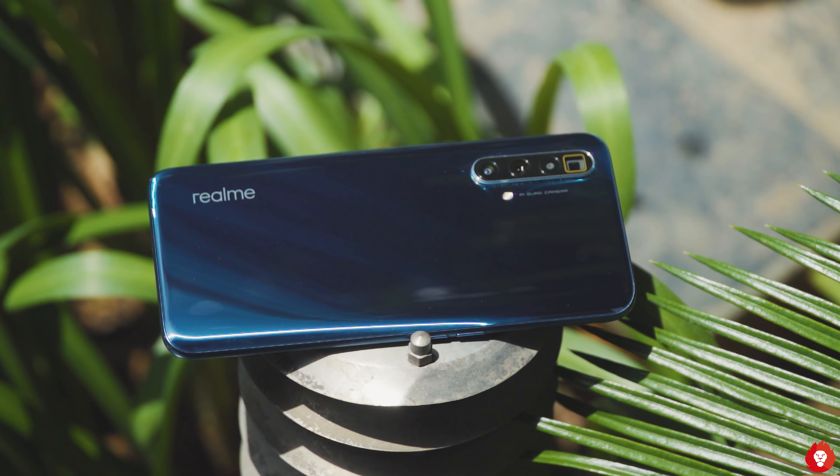This is the front facing camera on the Realme X3 Super Zoom capturing 1080p 30fps video — let me know what you think about the overall sharpness, dynamic range, how well it's picking up my voice, and the stabilisation. This is the front facing ultra wide angle camera on the Realme X3 Super Zoom — let me know what you think about the overall sharpness, stabilisation, voice pickup, and dynamic range.